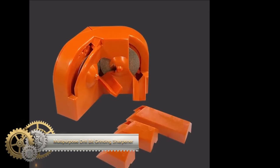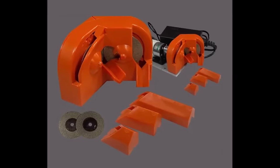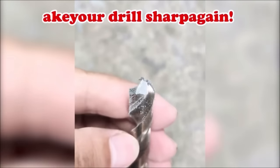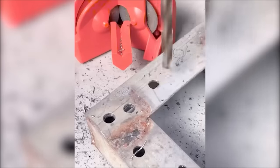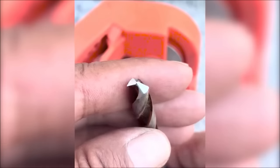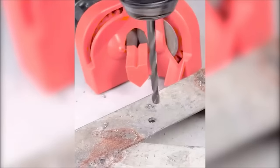A multi-purpose drill bit grinding sharpener is a valuable tool for maintaining and extending the lifespan of various drill bits, including hardened steel, carbide, twist, and cobalt types. This portable sharpener is easily powered by an electric drill. Simply attach it to the drill, insert the drill bit into the sharpening guide, and move the bit back and forth across the sharpening wheel. With its ability to sharpen different types of drill bits and its portability, it is a practical and cost-effective alternative to dedicated sharpening machines.